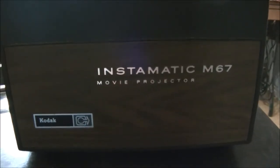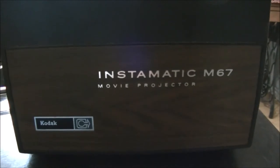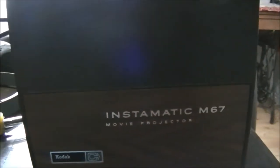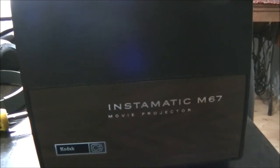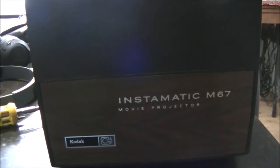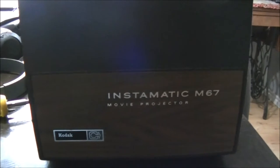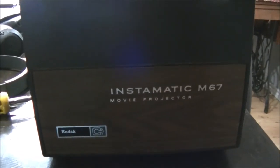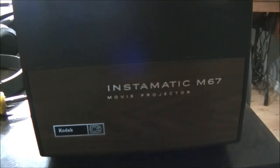Here's another product made by Kodak. It's the Instamatic M67, a movie projector. Pretty common. I remember seeing units like this in high school and elementary school. I think people still use them today. Let's have a look inside.